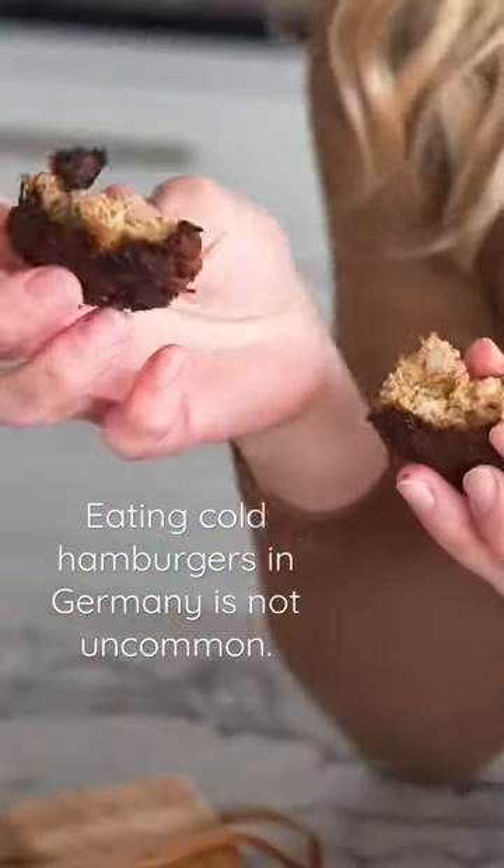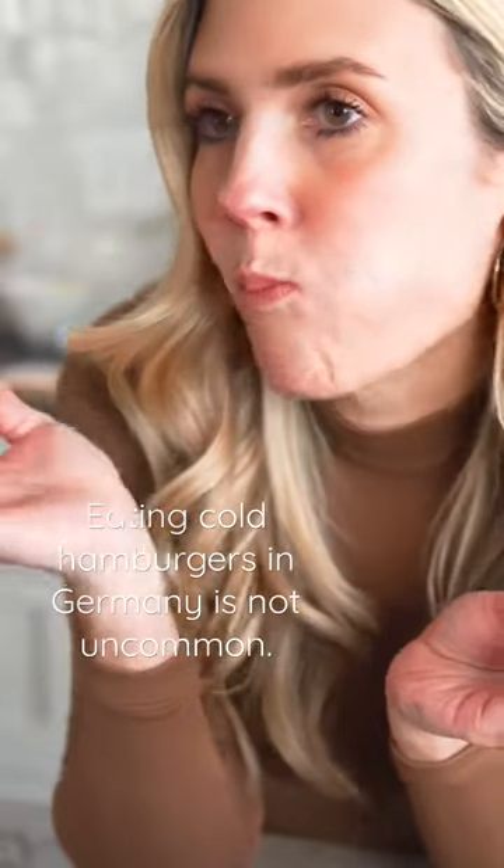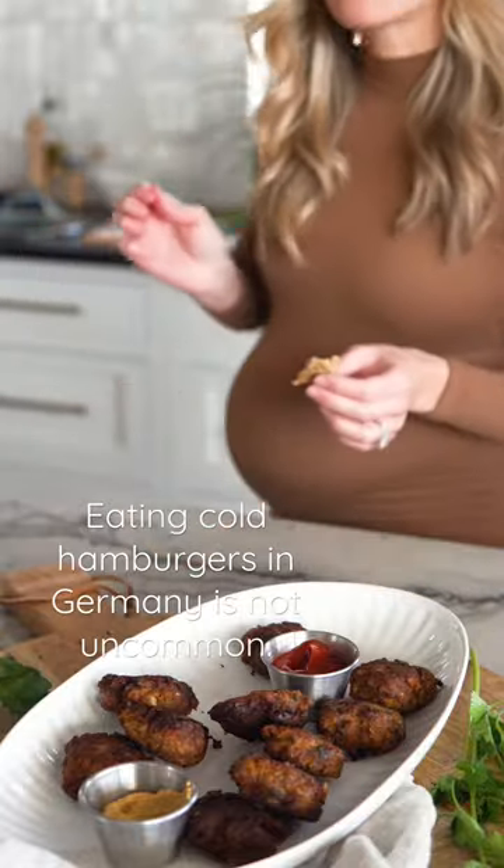In Germany they are a common street food — vendors will sell them on a crusty bun so you can just grab it and eat it. I love eating mine with mustard and ketchup, and I make them often for parties. Grab the recipe at journalkitchen.com.